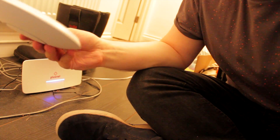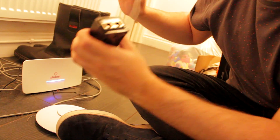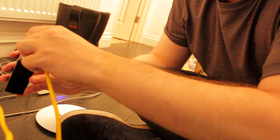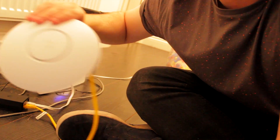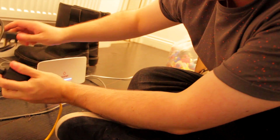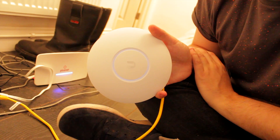Getting this set up from a hardware perspective is so easy. I take the PoE injector, plug an Ethernet cable from the LAN port into the back of the router, then from the PoE port run another Ethernet cable into the back of the access point. Then I take the power cable, plug it into the PoE injector, and plug that into power.